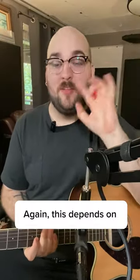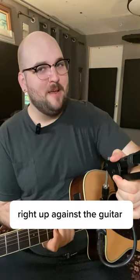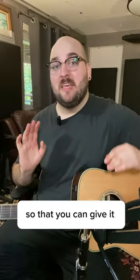The next thing is mic placement. Again, this depends on what kind of sound you're going for, but I see a lot of people putting their microphones right up against the guitar. Depending on what tone you're trying to get, you might actually want to back away a few feet and then gain up your microphone so that you can give it some space.